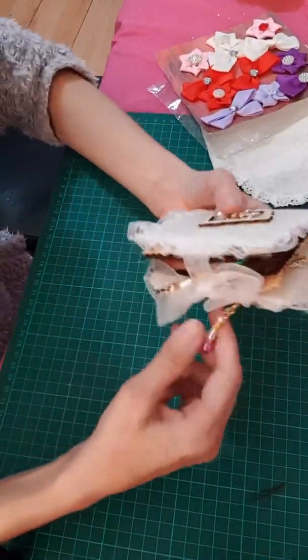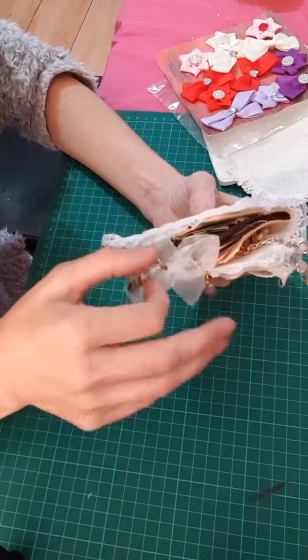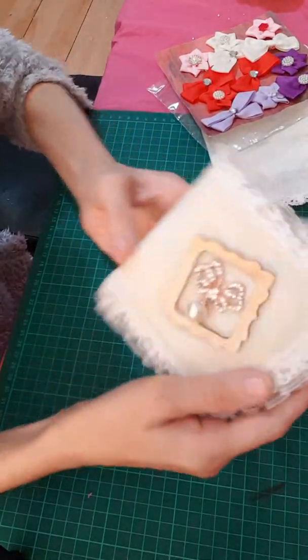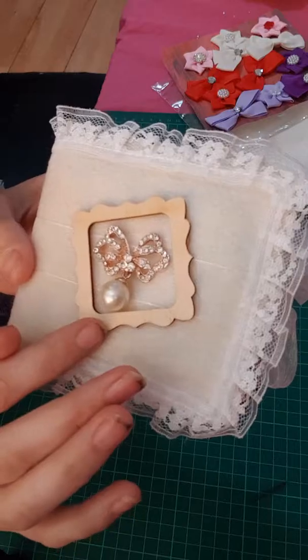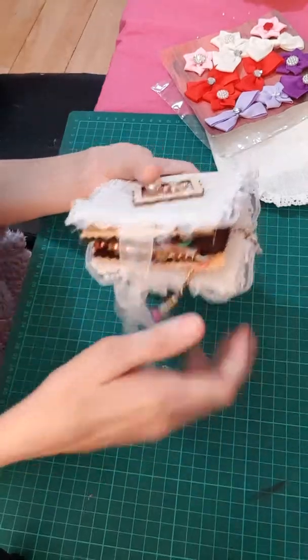And then she's made me this really beautiful little book. She gave me these little beads. Oh look at that — that is stunning, that is so beautiful. Let's open it up — oh I can't wait, I'm so excited!